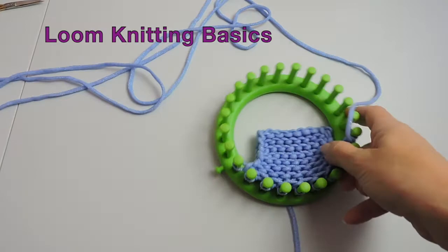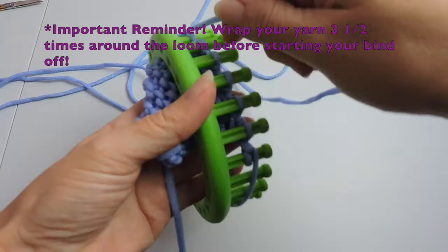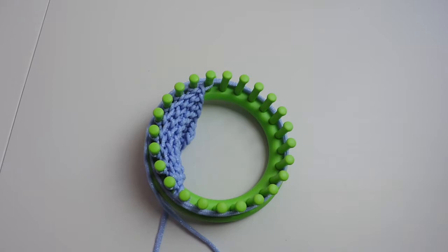Hi everyone, today I'm going to show you how to do a stretchy bind off and this is part of the loom knitting basics. Now before we start, an important reminder: you'll want to wrap your yarn three and a half times around the loom and just give it a cut. And you will need a darning needle to do this.